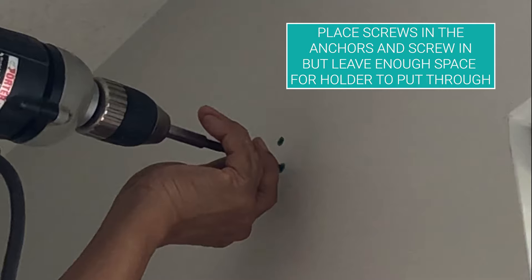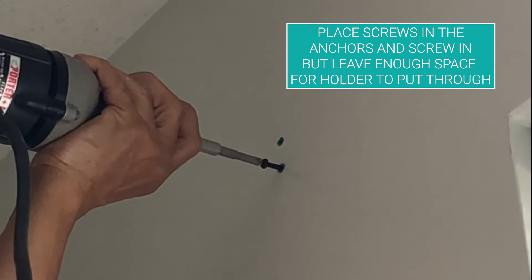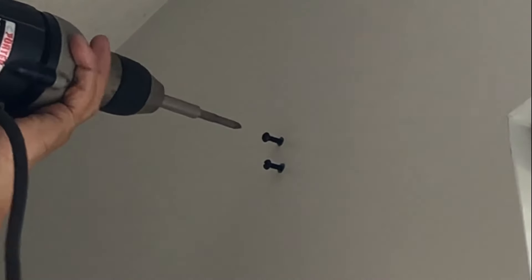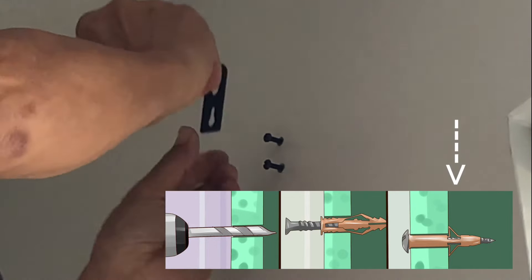After you got the anchor in, then you're gonna get the screws that came with the curtain rod and just screw it into the anchor — but just a little. Don't screw it in all the way, just leave enough space to put the placement holders in properly. The anchors actually open inside the wall when the screw is in, making sure it stays in there.